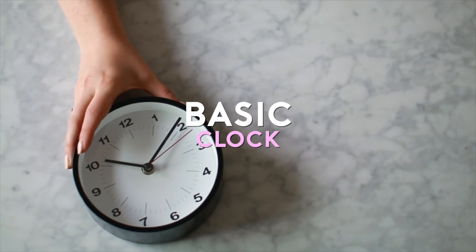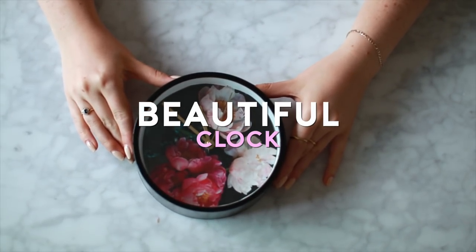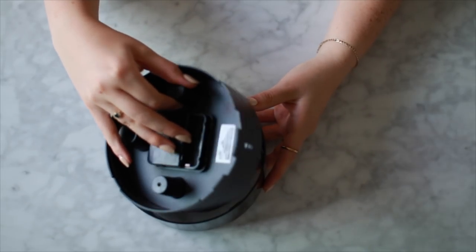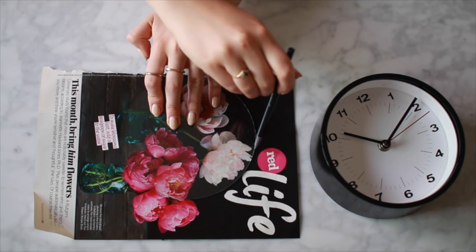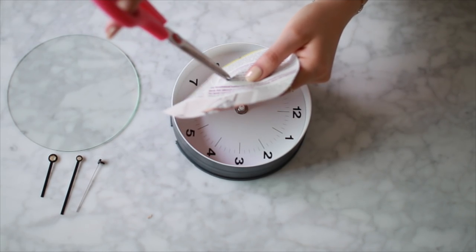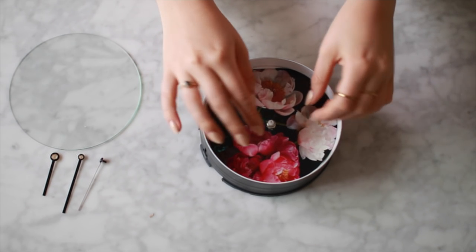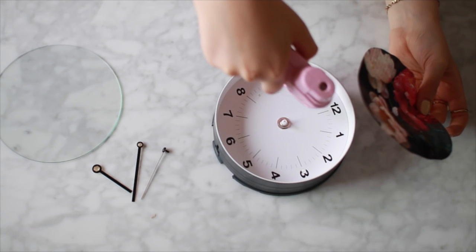For my decor item I'm taking this really basic clock and making it into something you'll be proud to display. I found a cute photo of flowers in a magazine and ripped it out. I easily took the clock apart and popped off each of the hands. Using the clock as a stencil, trace the shape onto your photo. You might need to slightly trim your photo to fit inside the back portion of the clock. Then find the middle of the photo and cut out a hole large enough to fit the middle of the clock.